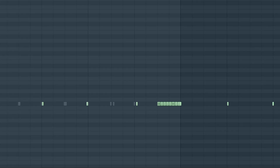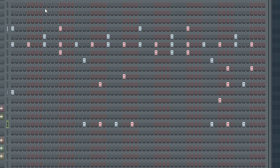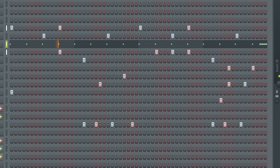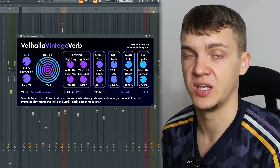For most of the percussion, you can see I actually made it off the grid, and the velocity is also an important part. Let's listen to the drums with everything on the grid and the velocity the same — now let's listen to it with the groove. Then for the master channel, I put a slight reverb on the whole beat, and you'll hear how it gives the atmosphere.